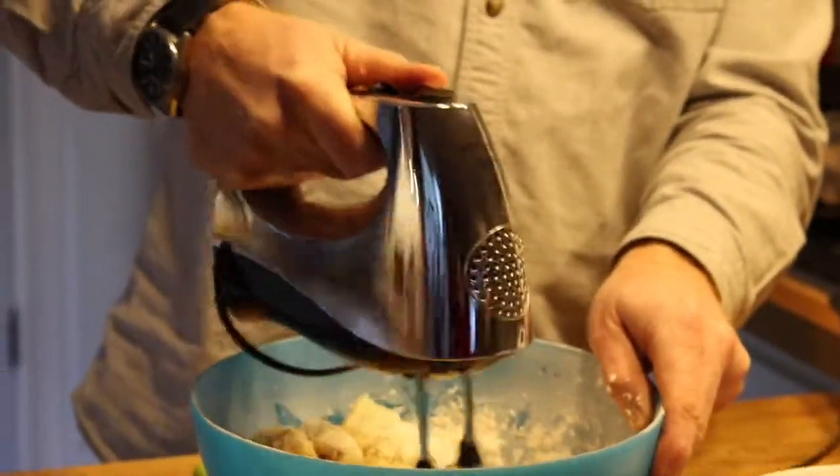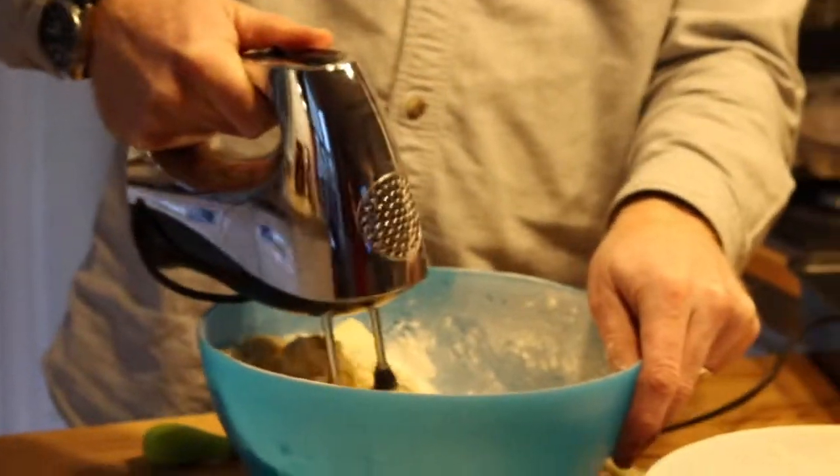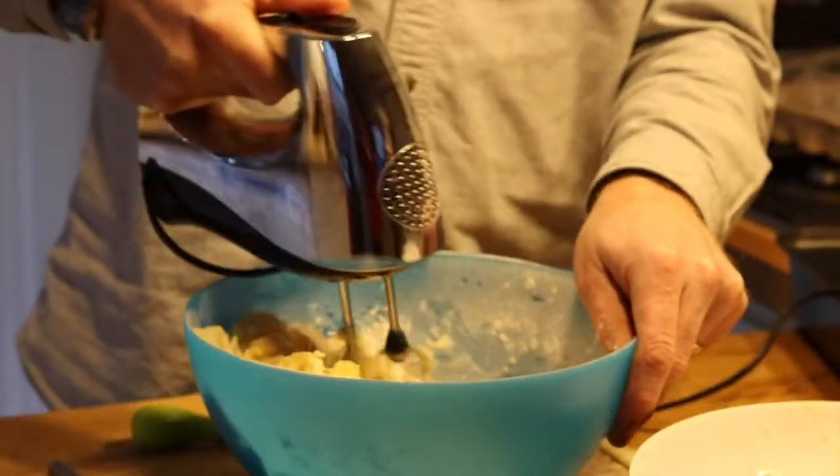Once that's all done, you can mix it all together, either with a mixer or by hand. And you should get a lovely thick mixture.